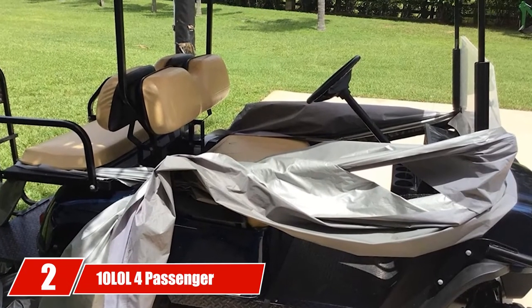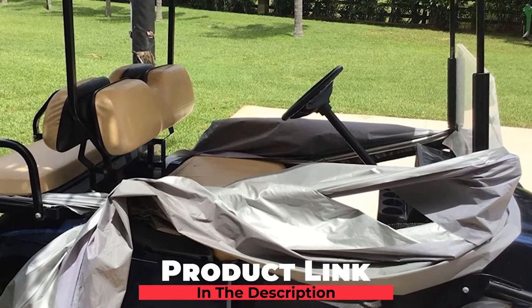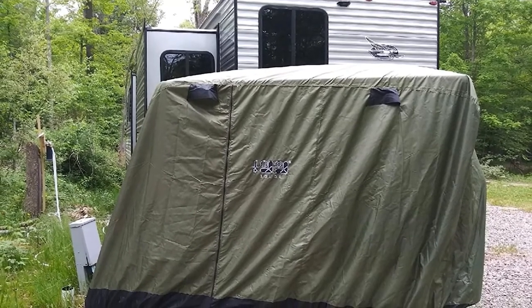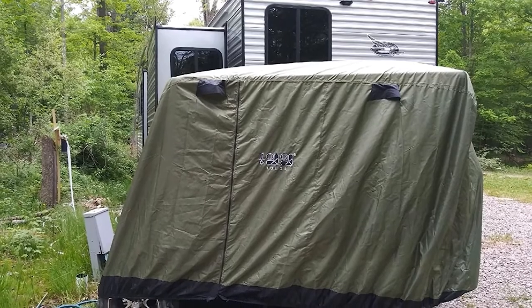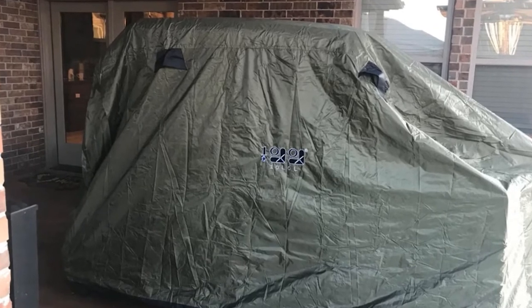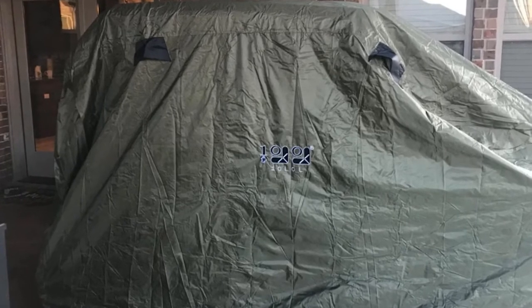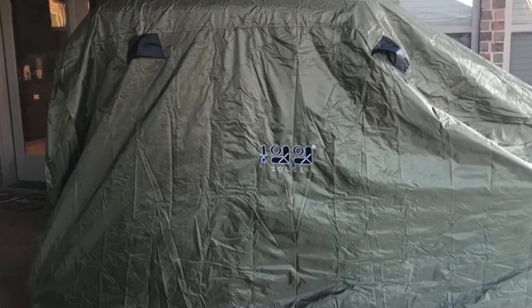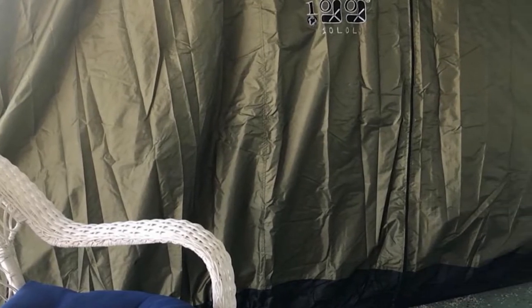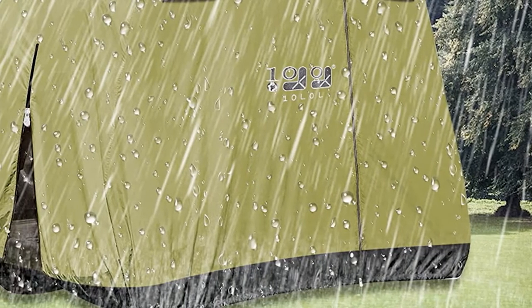Moving on to number 2, the 10L0 L4 Passenger Golf Cart Cover is built for a 4-passenger cart that needs to be left out in any type of weather condition. Whether you are protecting your cart from rain, snow, or the sun, this model can do the trick. One of the best features is the wind strap, which will help to keep the cover in place during storage. The 10L0 L4 comes in three different colors, and it is still recommended to use bungee cords if your cart will be left unattended for any length of time.